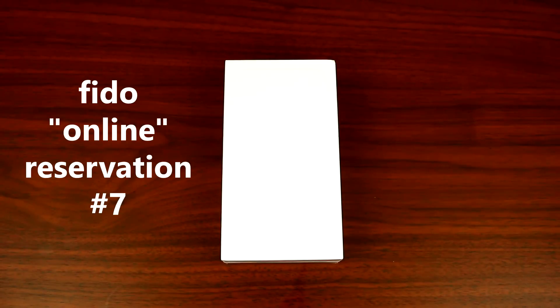Hey, what's up YouTube? Today I'll be doing a quick unboxing of the iPhone 6 Plus. I've been waiting for this phone for almost two weeks now. The Fido reservation sucks big time. For those people who are still waiting for the phone through Fido reservation, good luck — it's gonna be a long wait for you guys.